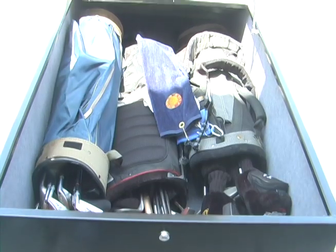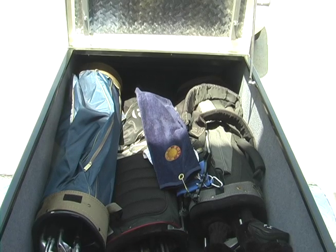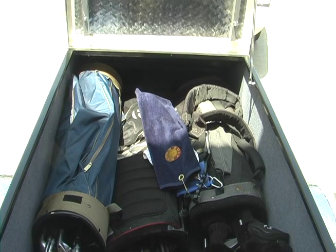Here you see we've got all 3 bags in the trailer, and there's plenty of room for other things. You could probably get 2 or 3 more sets in there — at least 2.